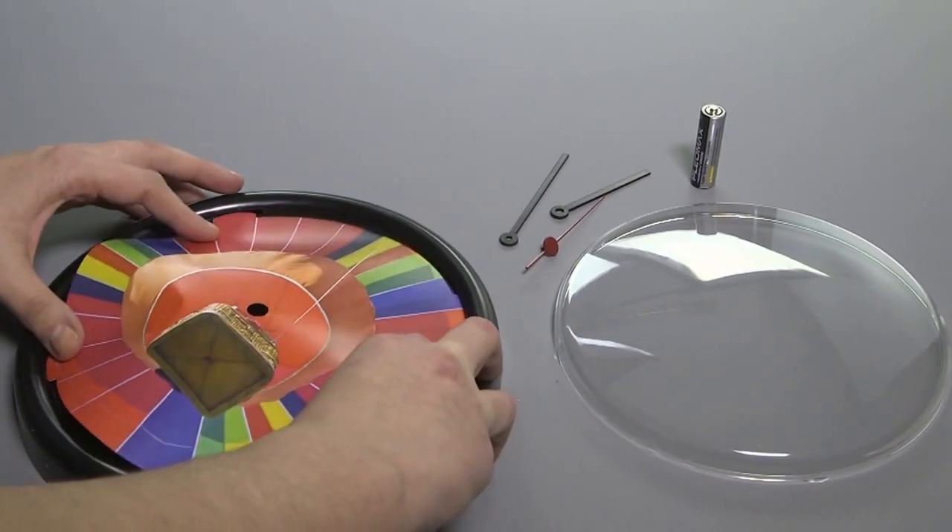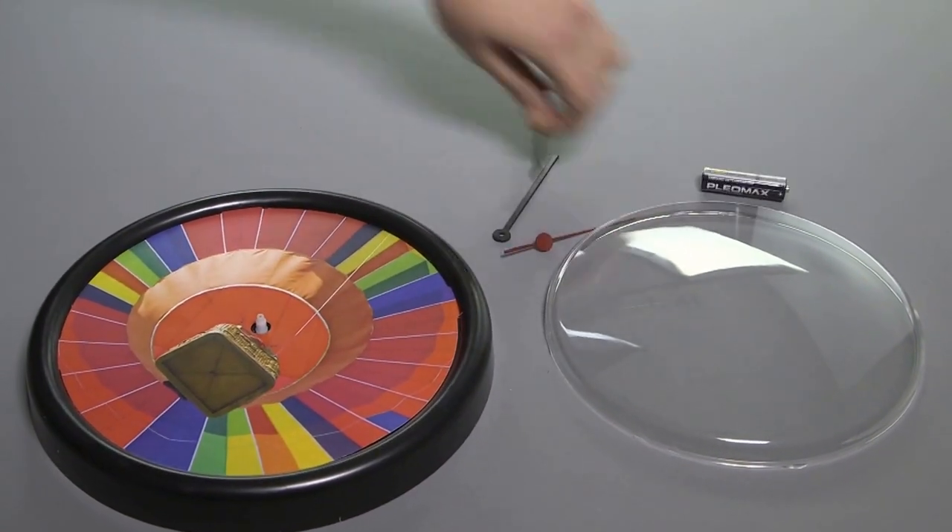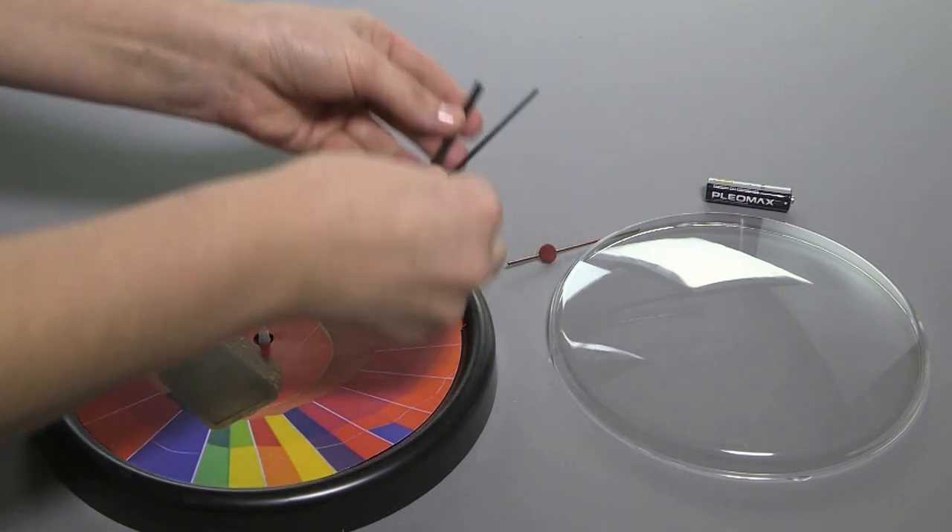Click the movement into position. Push on the hour, minute and second hands at the 12 o'clock position.